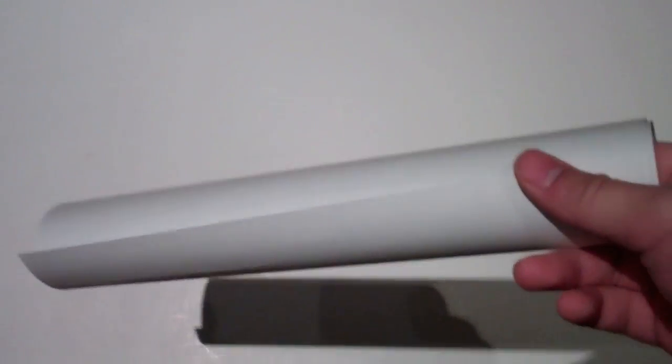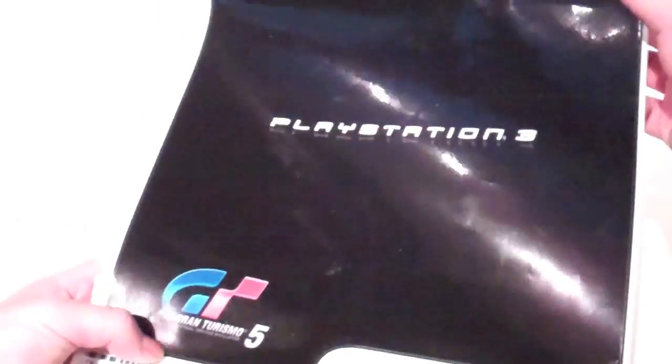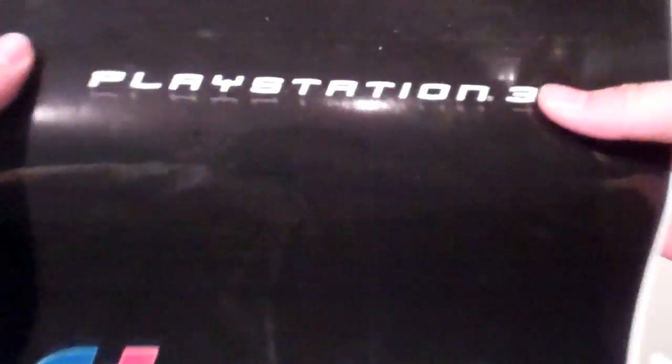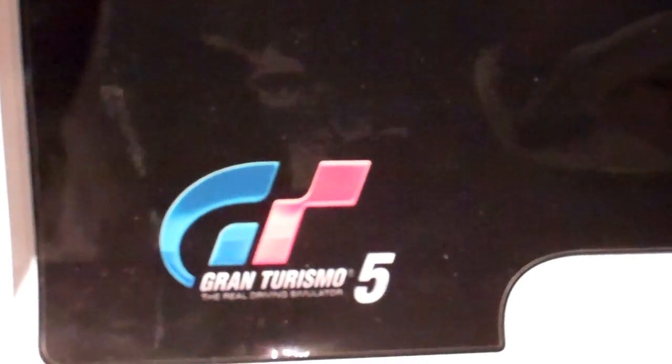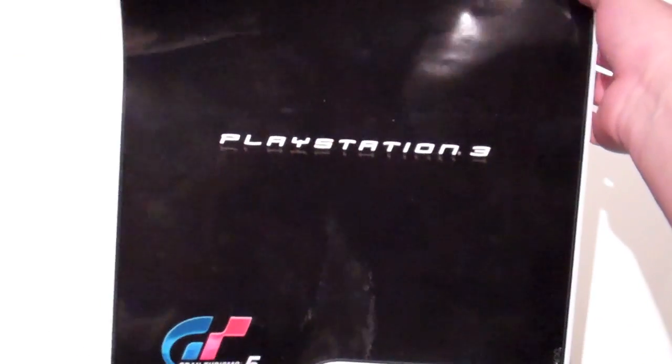Essentially what this thing is, it's just a big sticker and you just place it on your device. Mine is actually a PlayStation 3 Slim, and I wanted to give it the look of the older PlayStation 3, so I put that kind of logo there. I pretty much only use my PlayStation 3 for Gran Turismo 5, so I put a Gran Turismo 5 logo right there.